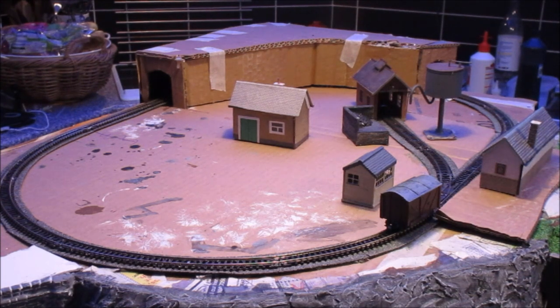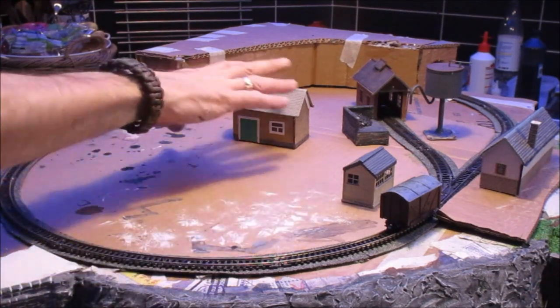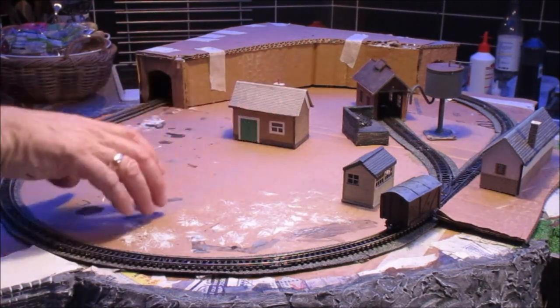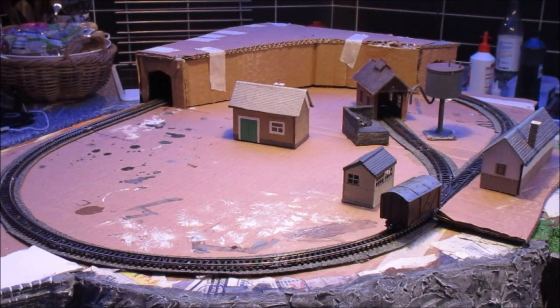We've got our station building on our platform, water tower, engine shed, coaling stage, signal box. This will be the museum area — we'll have some tracks with some locos and a big museum building, and then possibly a bridge over and down. Then I just want to show you a little bit of construction around the back, and we're going to talk about some of the materials, construction methods, and how we built the tunnel portals.